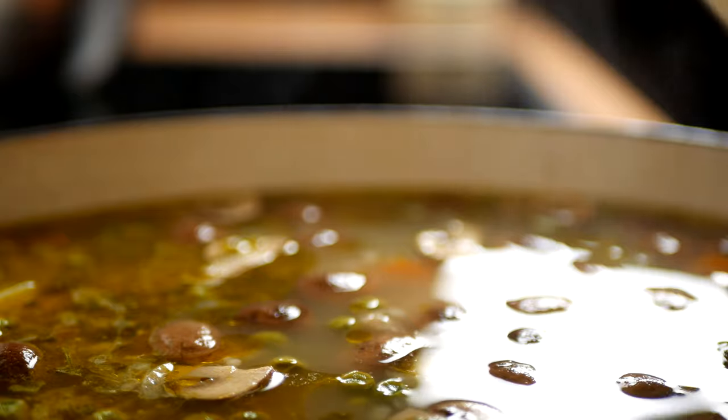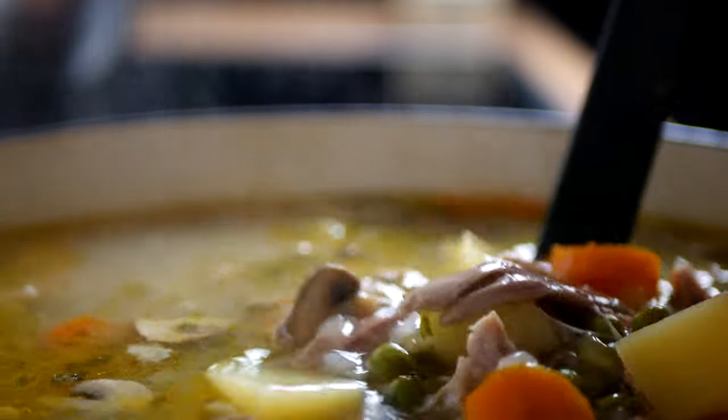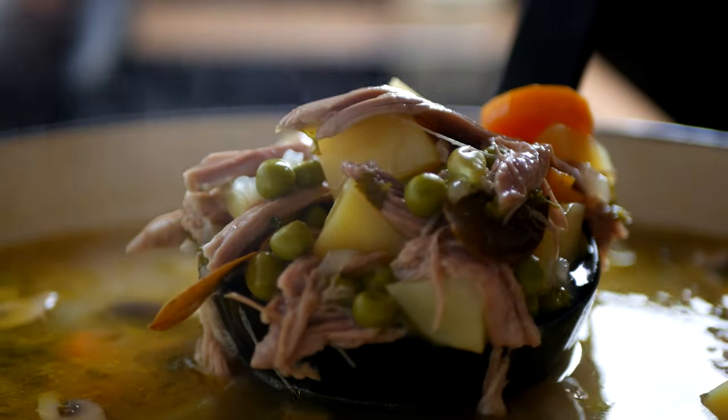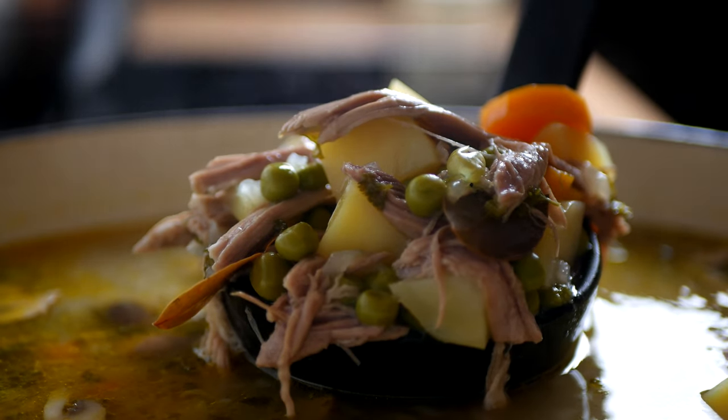What was that soup you made for supper last night? Oh, that? That's a traditional Ferelden lamb and pea stew. Do you like it? This video is sponsored by absolutely no one. Hello and welcome to Press F for Food.